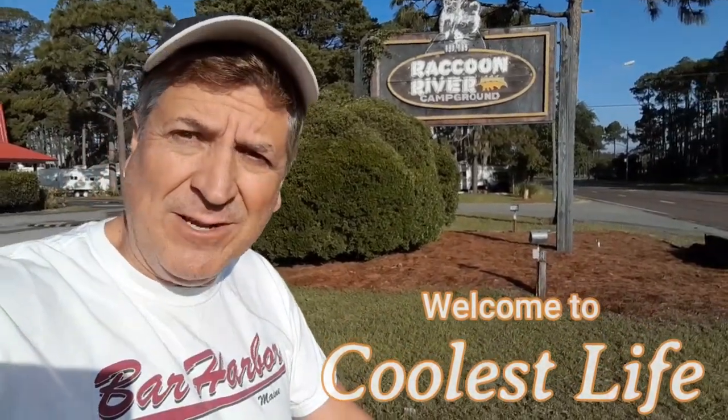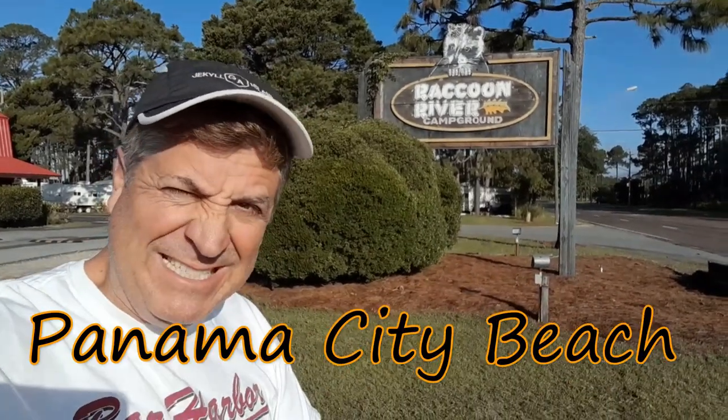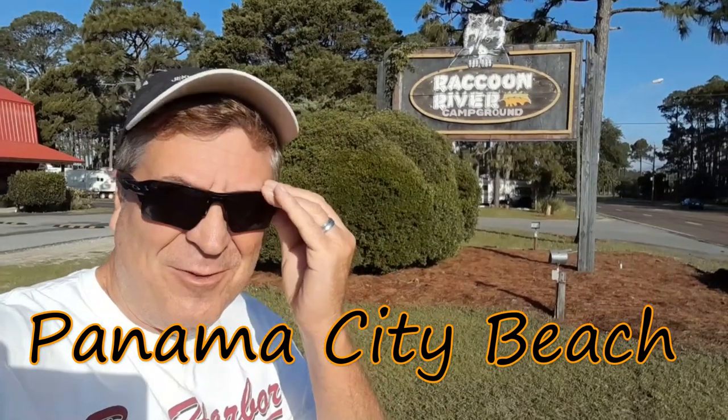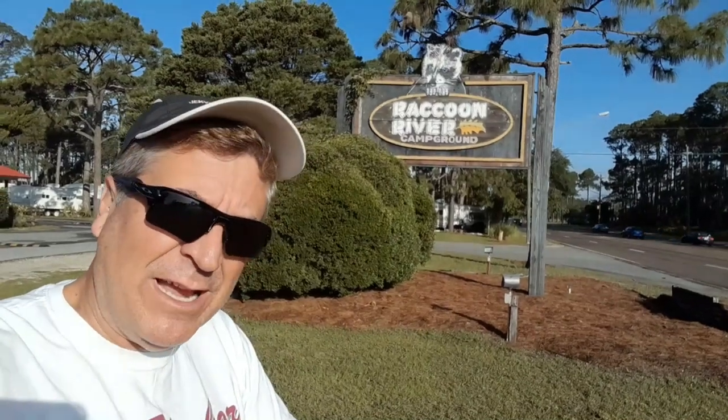Well hello there! Thank you for joining us here at Coolest Life. My name is Tony. I'm here to give you a review of the Raccoon River RV Park here in Panama City Beach, Florida. I'll take you around to show you some of the things I like and some things I don't like.